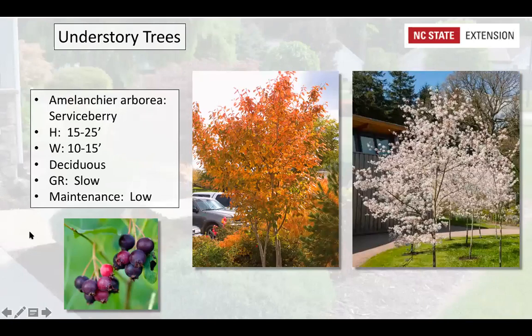Amelanchier arborea, the serviceberry, is not quite as big as dogwoods. In spring the white flowers open before the leaves come on. In summer there's nice green foliage, and in fall it turns a brilliant bright orange — a real shot of color before the leaves drop. It's deciduous, produces berries that birds love, and they'll keep visiting as long as berries are on the tree. Very low maintenance with no issues.